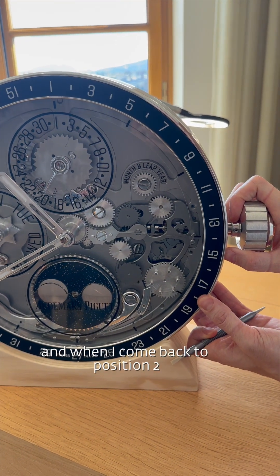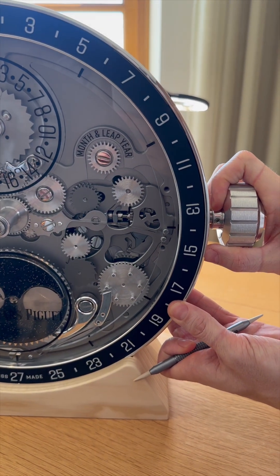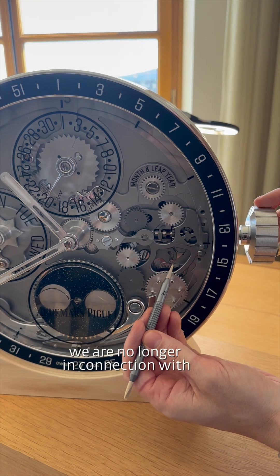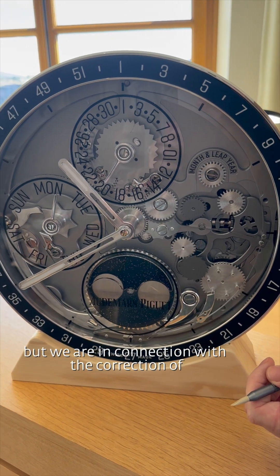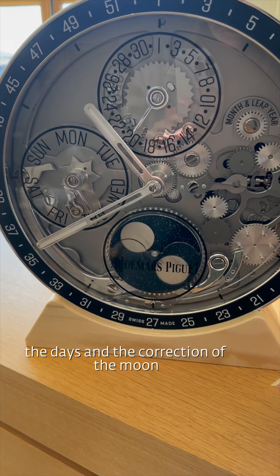And when I come back to position 2, this time the pin is going up. It brings down our entire mechanism. We are no longer in connection with the top of the mechanism — the date and the months — but we are in connection with the correction of the days and the correction of the moon.